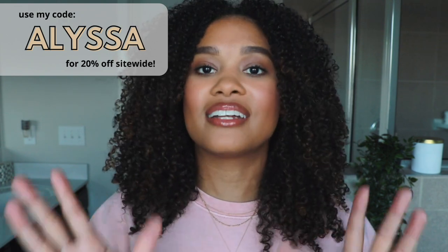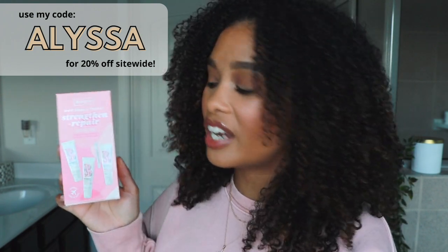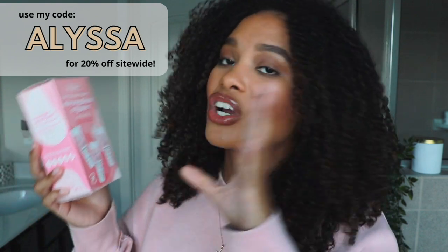If you want to try this out, I have a coupon code — go to their website and type in 'Alyssa' for 20% off your order. They're also launching minis: travel sizes of the oil, mask, conditioner, and shampoo all in a mini set for $25, and you can use my code for an even better deal. This has been one of my most successful wash days — dare I say the most successful.